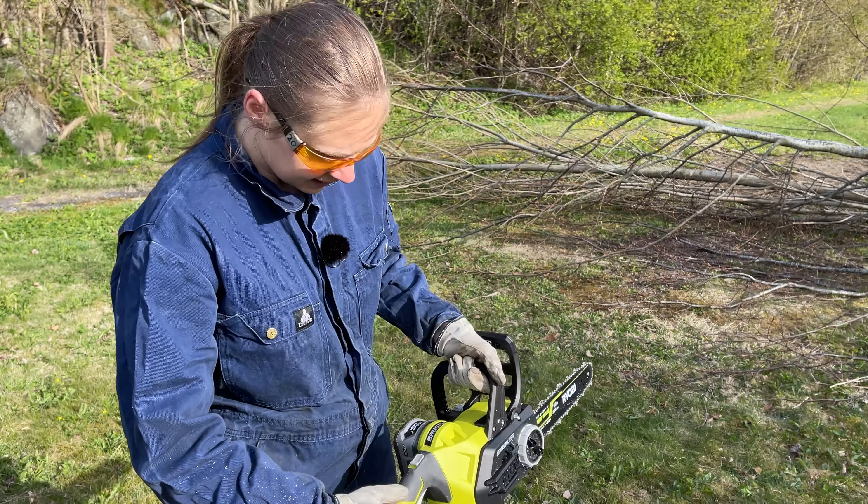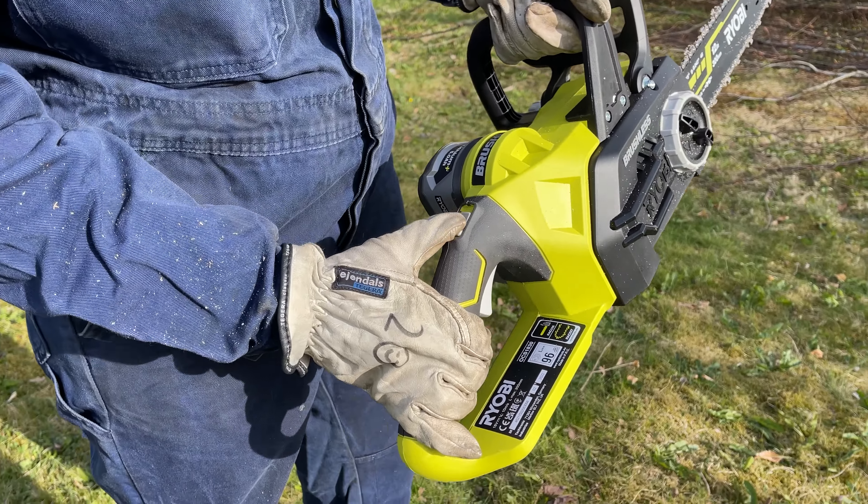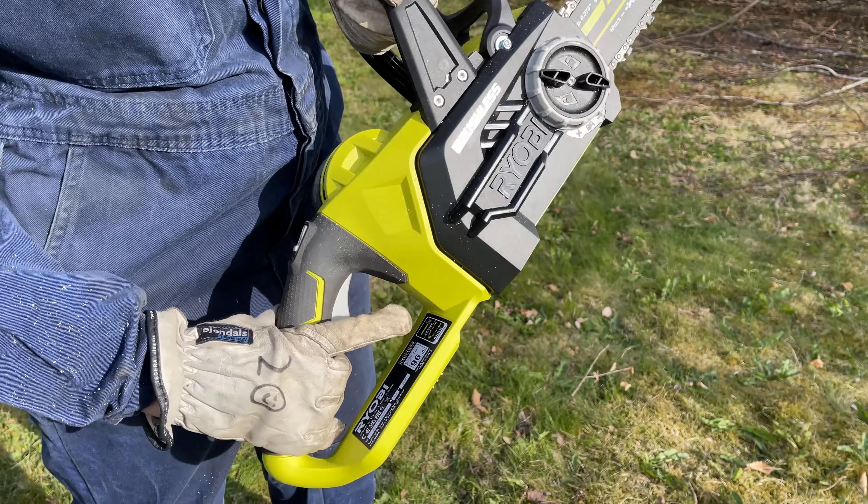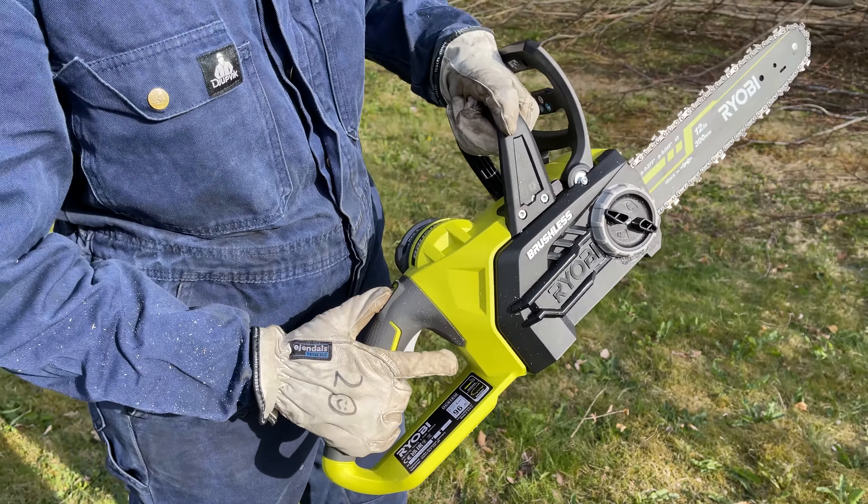To start it you have to simultaneously push this button down right here — it's just a simple sliding button — and this in. So just like this.